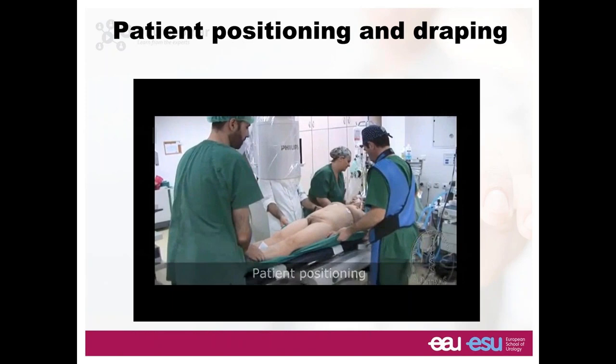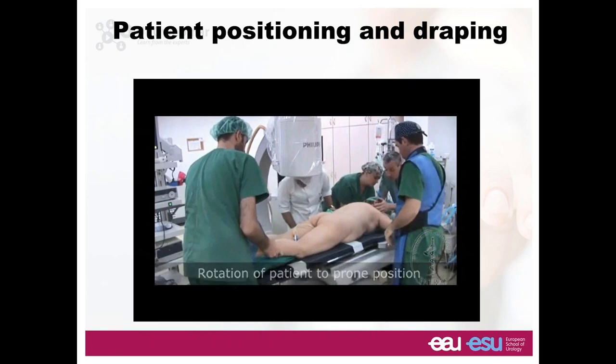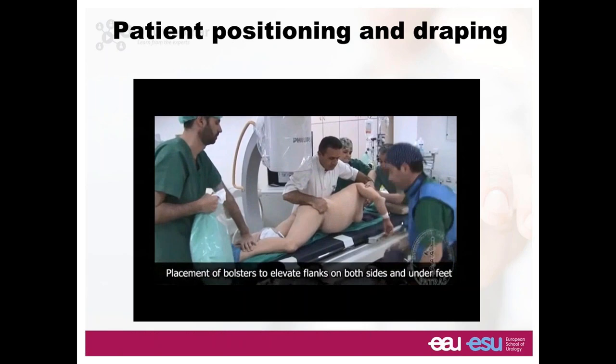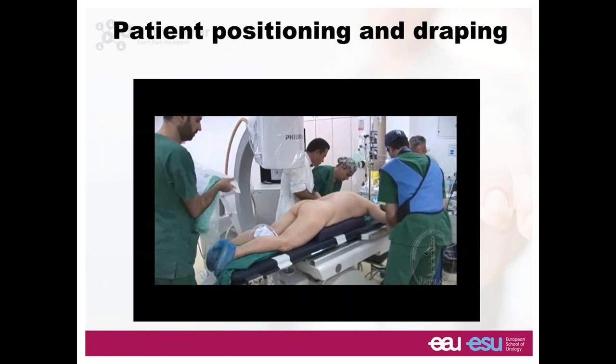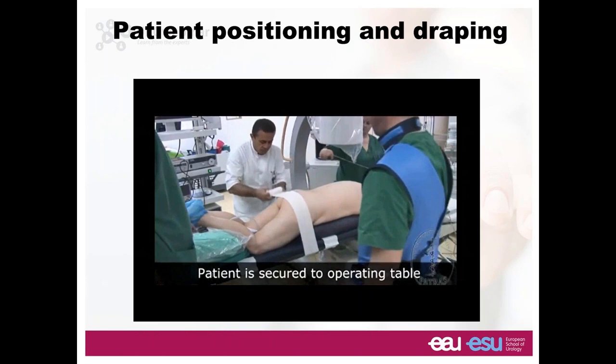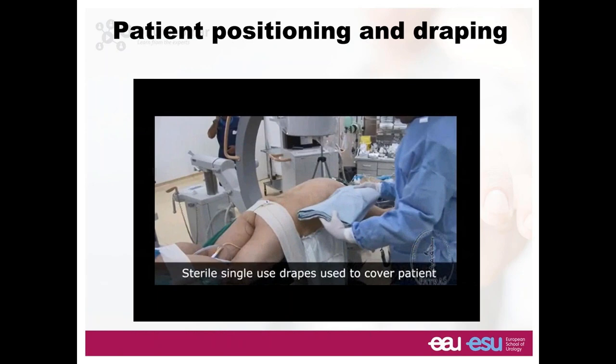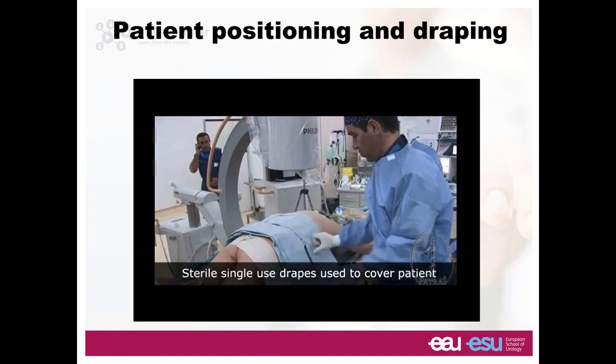When you do a prone position, you need to put the ureteral catheter in supine and then rotate the patient. You don't need a lot of people to rotate the patient — people need to know what they're doing — and then you need to put a bolster on each side. The bolster goes on the lateral side of the patient. We don't want anything to occupy the abdomen so the patient can breathe nicely and smoothly. This is a carbon fiber table which you can move manually. Fix the patient on the table because if you push during your dilation and the patient is obese, they could fall off. So then you use a drape and you're ready to go.